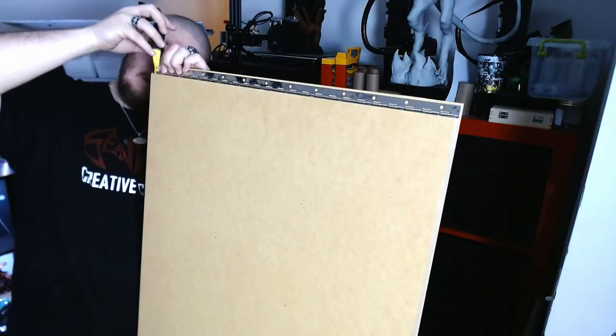If you didn't already see, check out my three-in-one table that could turn from a coffee table into a dining table. Today we're going to be building a piece of wall art that could turn into a usable desk. Without further ado, here we go.